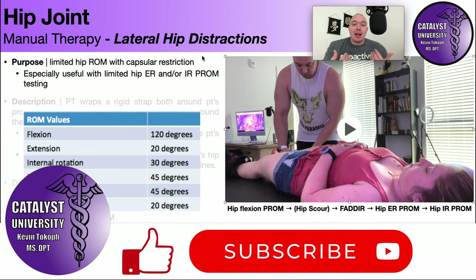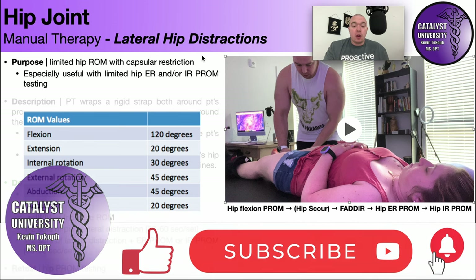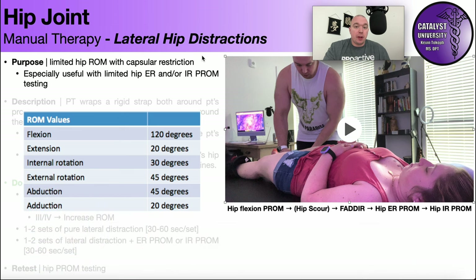Welcome back to Catalyst University. My name is Kevin Tokov and in this video we're going to be discussing a manual therapy technique targeted at the hip joint — lateral hip distractions.